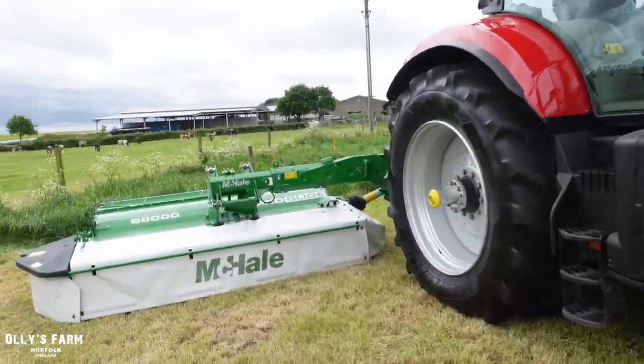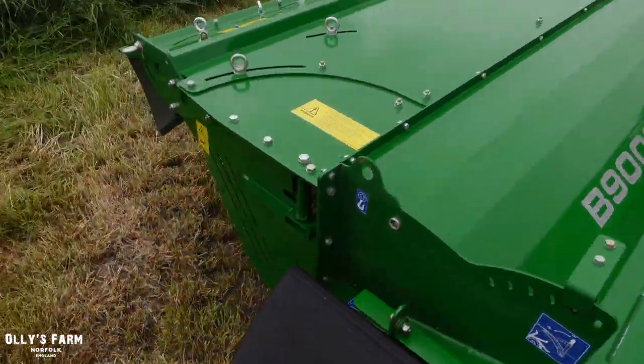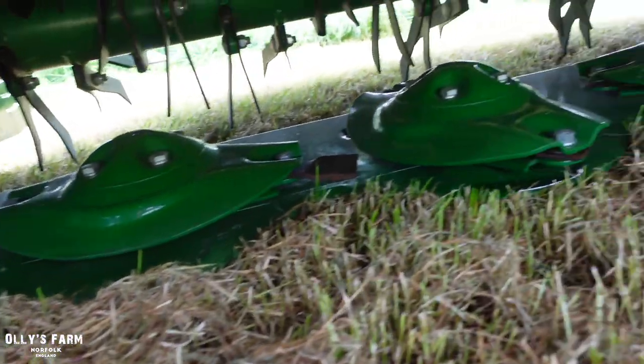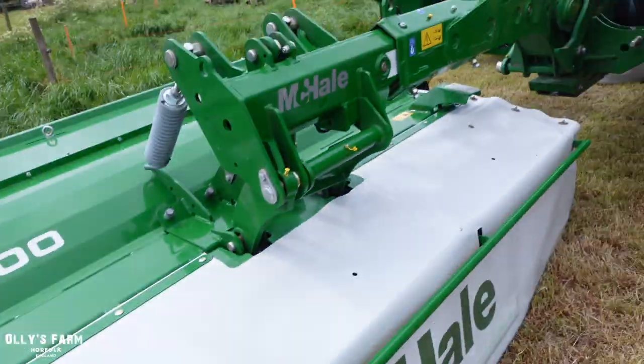Here is the mower we'd be looking at — the ProGlide, the B9000. We'd be looking at the R3100 mower conditioner underneath, which has got a conditioner and a nice mowing deck. As we've seen them working today, it has worked out really well — you can hear the mower in the distance there.